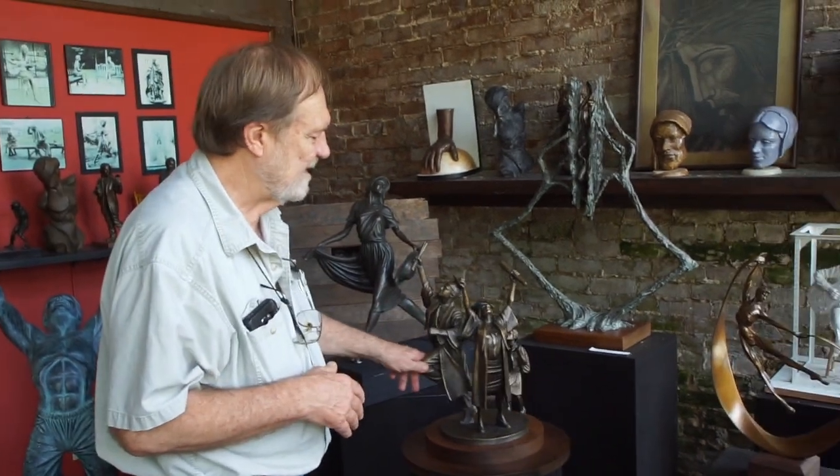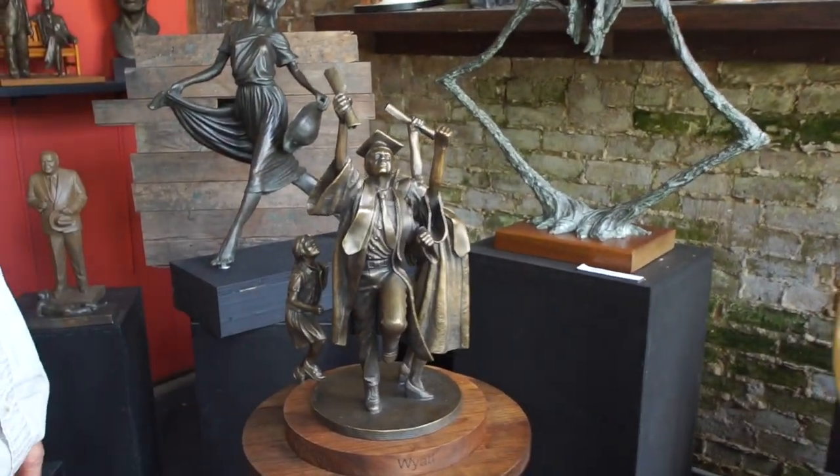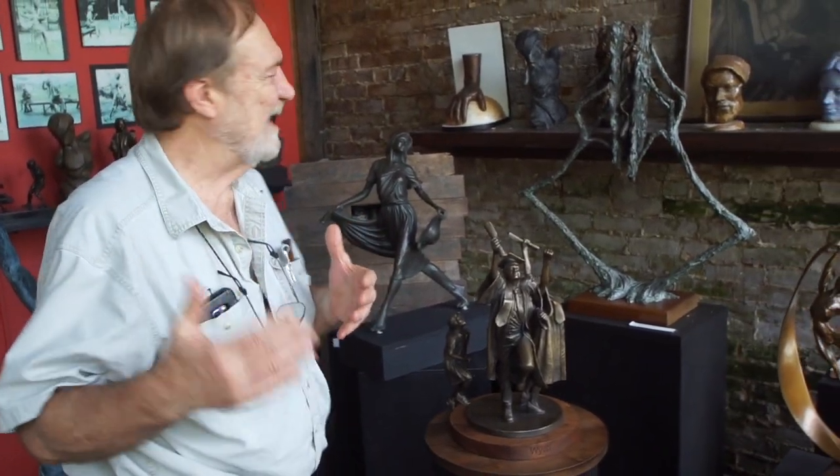This is a commissioned work for a private client — this is the finished maquette bronze, and it will be enlarged to a life-size scale. This figure was developed for a client who wanted something very light and airy pertaining to young people. So I developed this girl called Summer Song — she's just enjoying the springtime with her summer hat and she just feels very pretty.